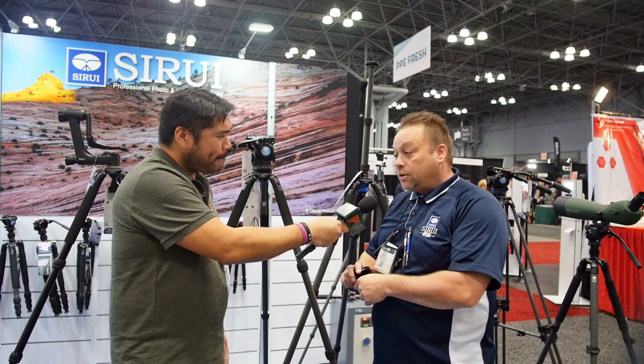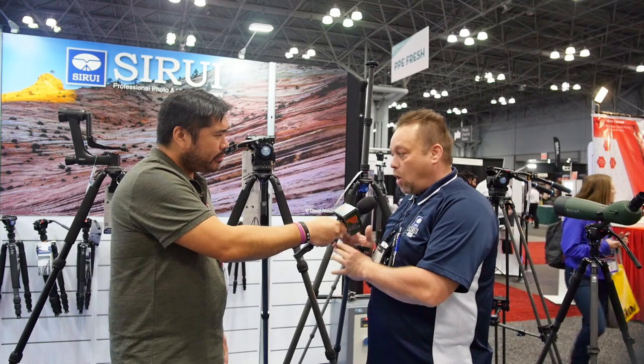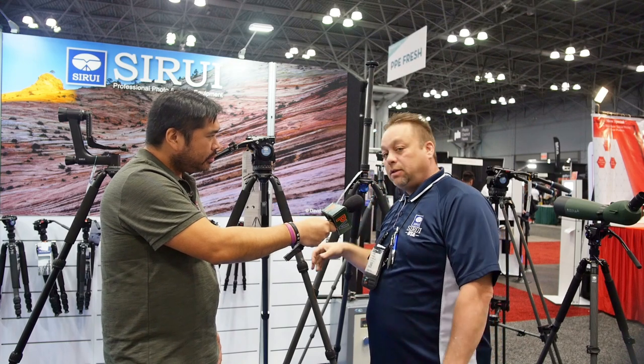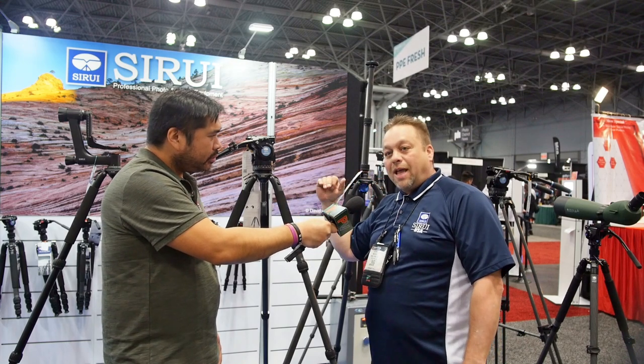I imagine we can expect the same quality that your monopods have gotten you famous for. Absolutely. This is our highest series — the SR series is our highest series product. More durable, stronger than ever before. Redesigned grips to be even more ergonomic for your hands. It's going to be the best product out there in this type of gauge tripod.